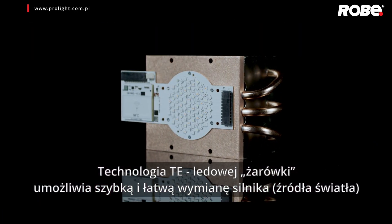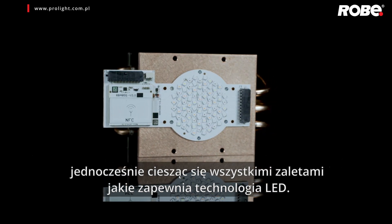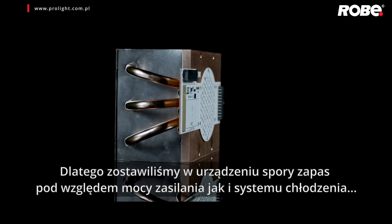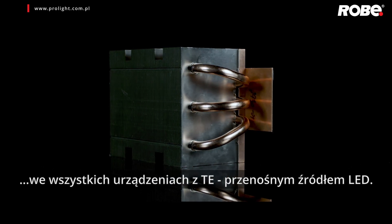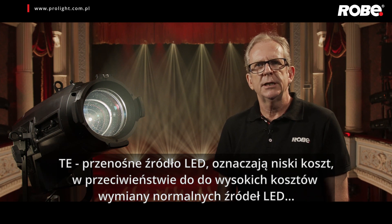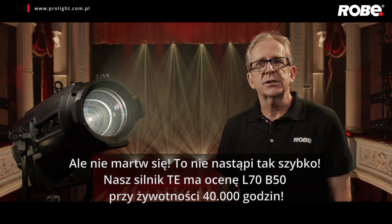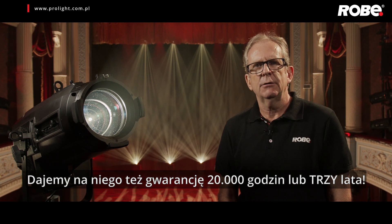The transferable engine technology allows fast, easy change of the engine while still enjoying all the advantages of LED. This also allows us to exploit any future advancement in LED technology, as we build considerable headroom in terms of power supply and cooling capacity into all transferable engine equipped fixtures. Transferable engines mean low cost, as opposed to the high cost of a normal replacement engine. The engine has an L70 B50 rating of 40,000 hours and carries a warranty of 20,000 hours or 3 years.